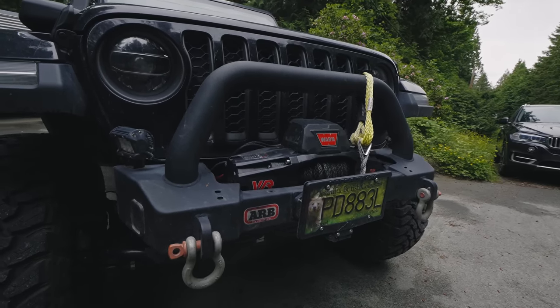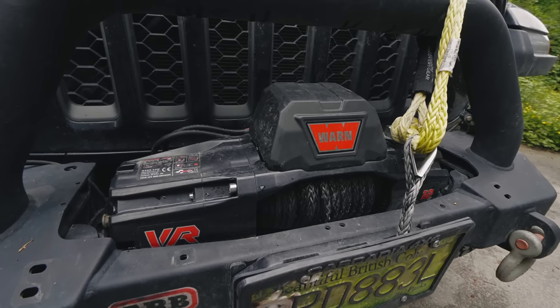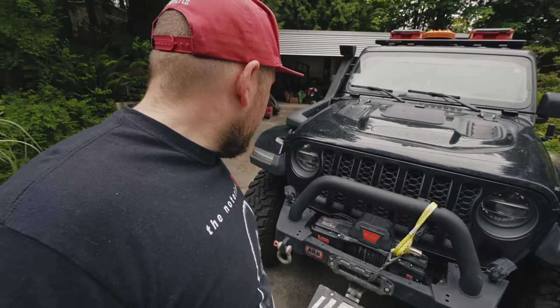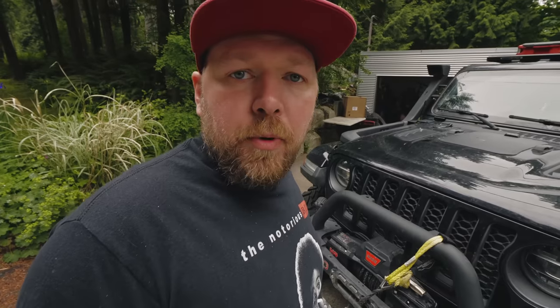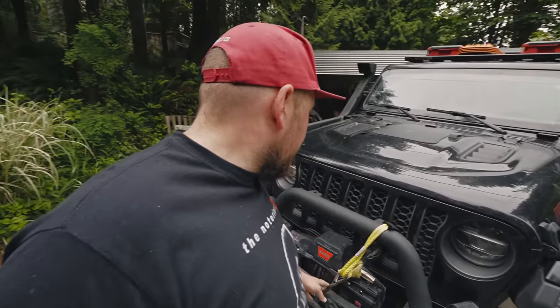Right up at the front, we're running the ARB stubby front bumper. We've got our Warn 12,000-pound VR Evo winch with synthetic line. We're going to be swapping this out for a line from our friends at Freedom Recovery Gear, probably today. This is a new winch — I just haven't had time to swap out the line yet.